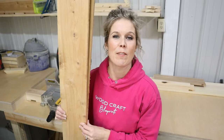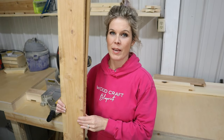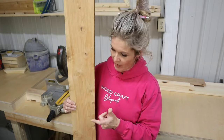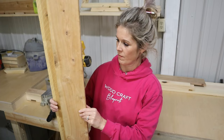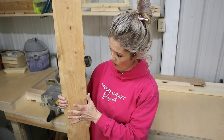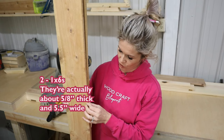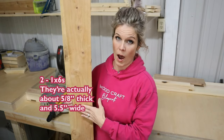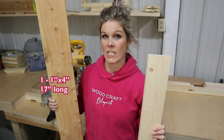Hey, it's Jen with Woodcraft Blueprints and today we're making a snowman fence picket porch leaner. We're making him out of two cedar fence pickets. These are one by sixes, or actually about five-eighths inch thick and five and a half inches wide. They also need a piece of a one by four, and it needs to be 17 inches long.